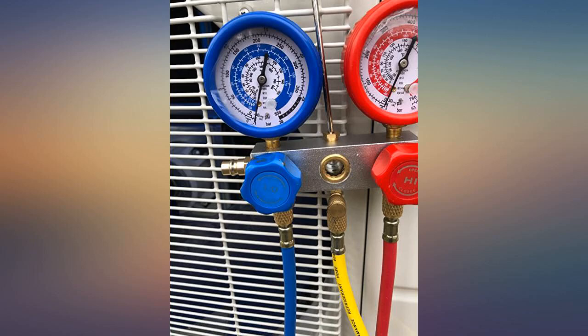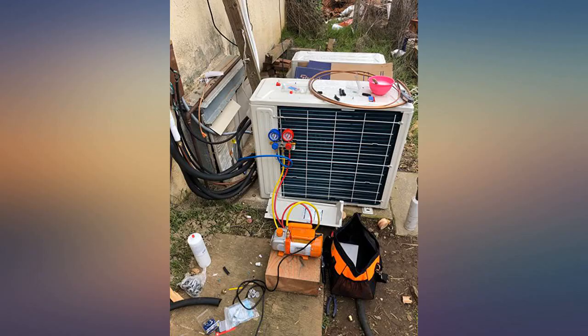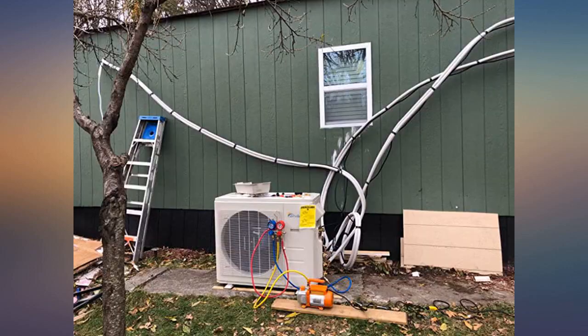Pump worked well for my application. I like that it came with a storage bag. For the price, this is a terrific device. It pulled a vacuum very quickly and ran very smooth.